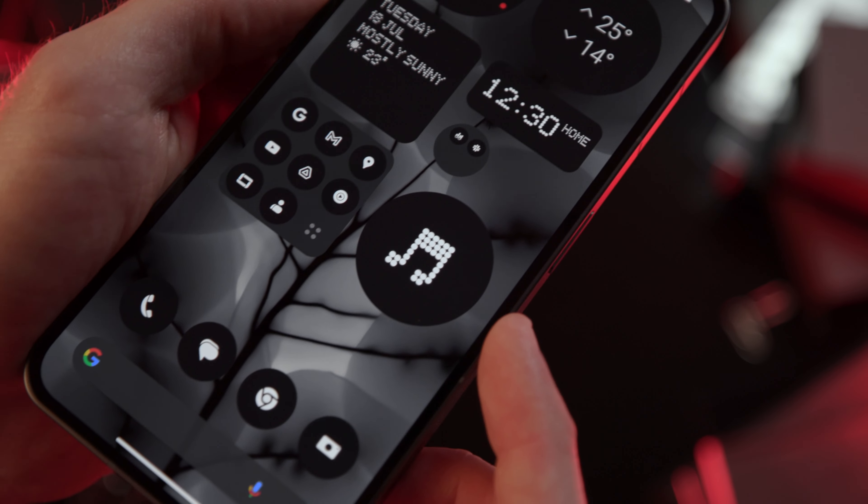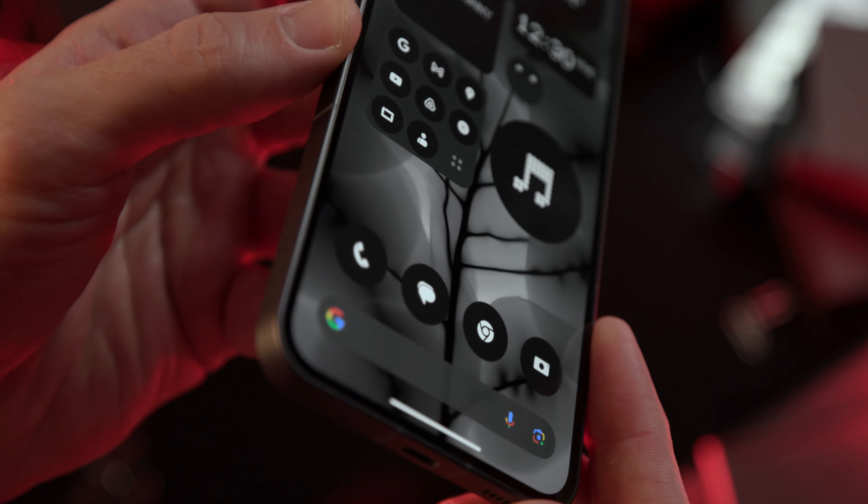On the lock screen, thanks to the new Nothing OS 2.0, we have easy access to widgets and system shortcuts. The Nothing Phone 2 runs on Nothing OS 2.0, and the interface is based on Android 13. So we have all the customization options of Android 13 with dynamic themes and themed icons. Furthermore, Nothing comes with its share of customizations — the Nothing theme is visually appealing, and there are animations for certain widgets, such as the ability to swipe up and down on the weather widget.